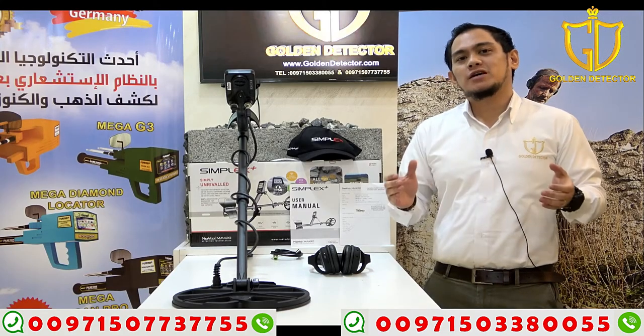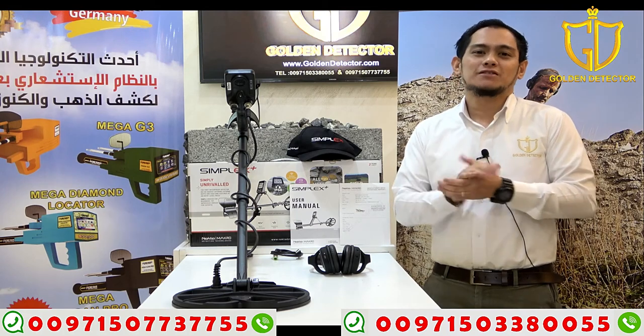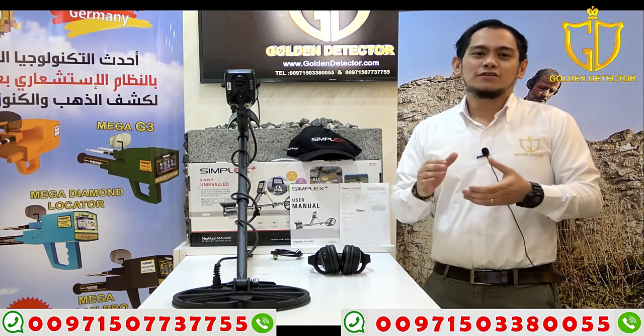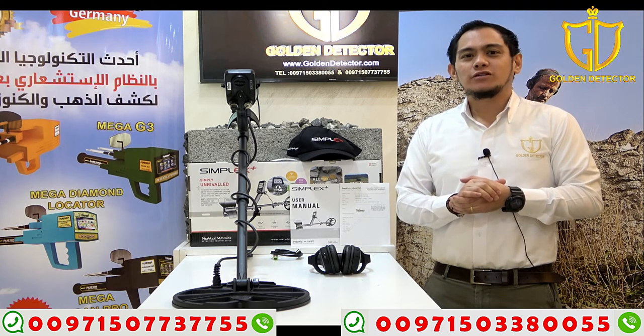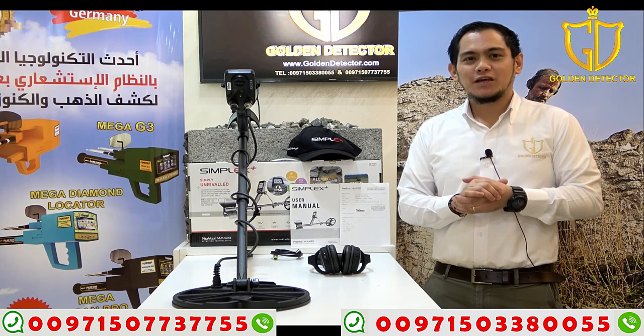Now guys, I'm done showing you the parts and accessories and how to work with this Simplex Plus device. Please follow us on Facebook, Twitter, Instagram, and YouTube channel. By the way, I'm Jasper from Gold Detector Company in Abu Dhabi. Thank you.